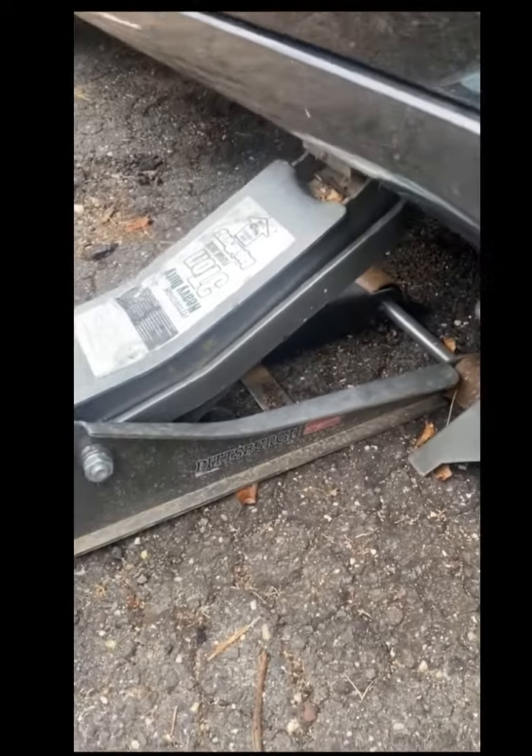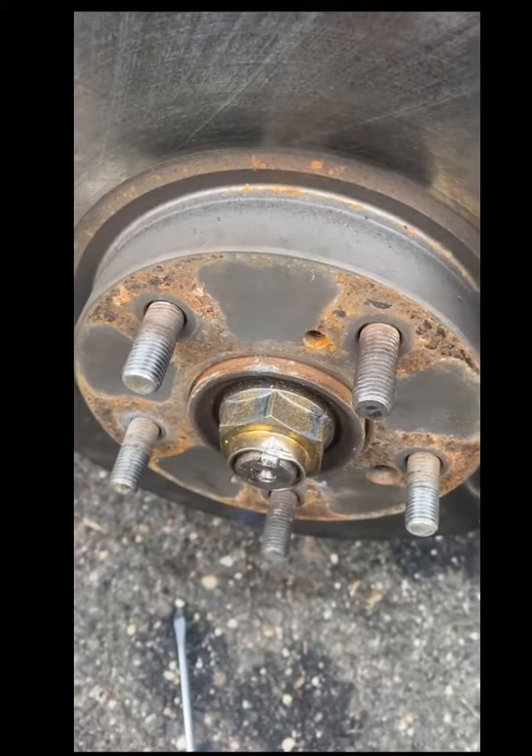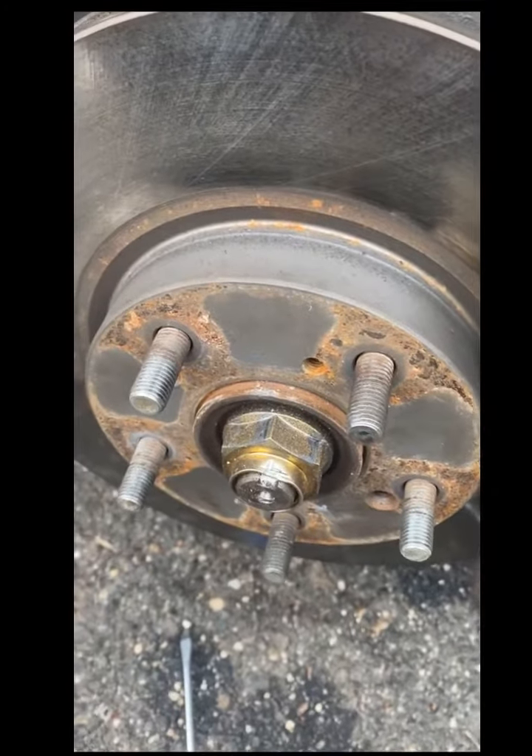I also forgot to mention — you're going to need a jack, a jack stand, and a 19mm socket to remove the lug nuts from the tire.